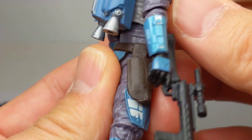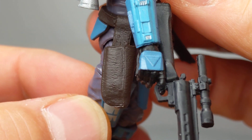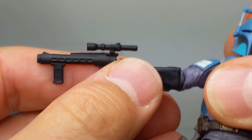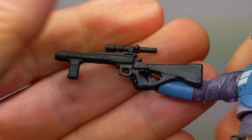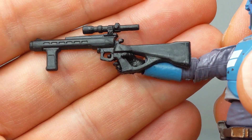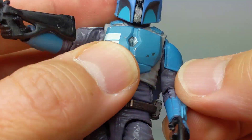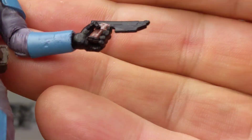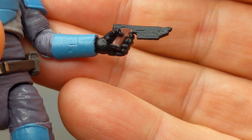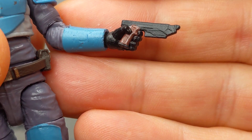We've got a working holster for that smaller pistol in nice detail. And the rifle — the larger rifle — is very obviously accurate to the 6-inch version as well. Looks pretty good. No extra paint or anything on it, but we do get a little bit of decor and detail on the smaller Mandalorian pistol, which I believe is repacked from the previous figures.